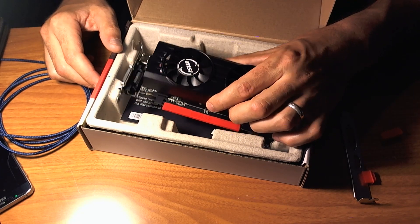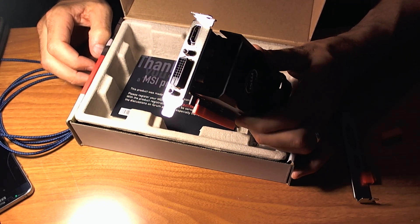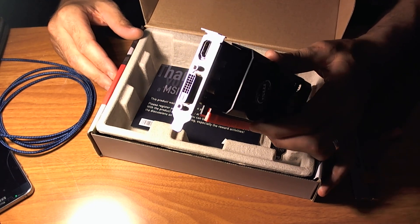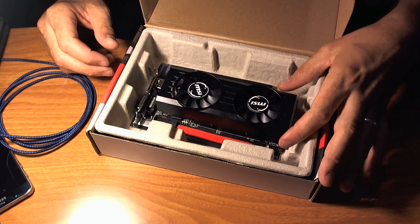The price for this low-profile graphics card is undeniable, but you have to adjust that bracket — you have to file it over or somehow open that hole a little more to the side to get your HDMI to plug in. That's a pretty big inconvenience, and I can understand docking points on the review for it.